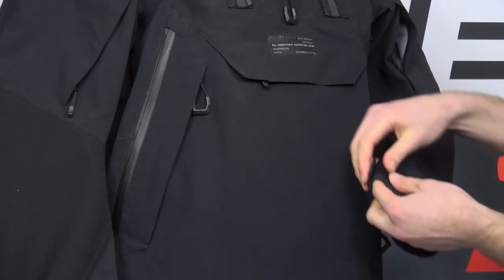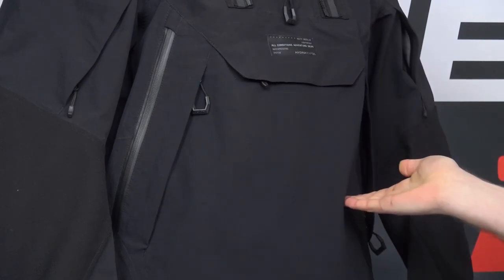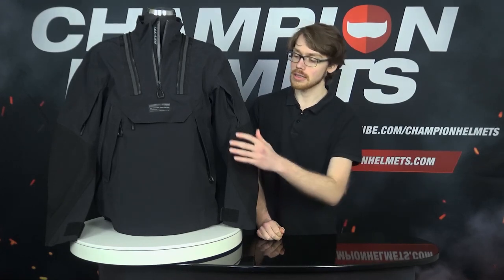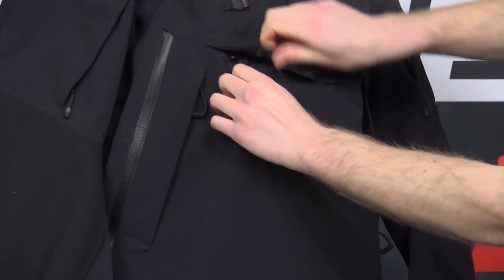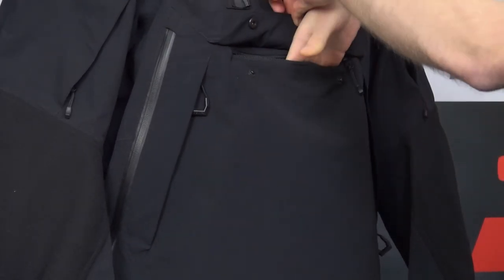Moving further down, you are also getting adjusters in the cuffs with Velcro as well as a set of toggles around the hem and around the waist. For storage, you are getting a set of pockets slash vents on either side fastened with zips in the front, and in the middle you then have another small Revit pouch fastened with snaps and a zipper.